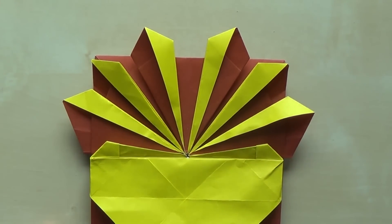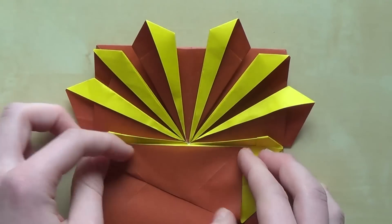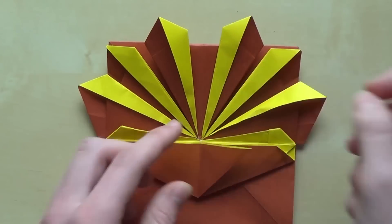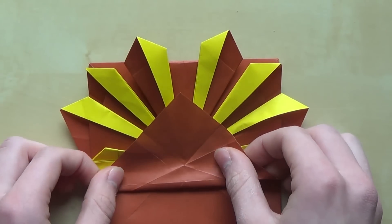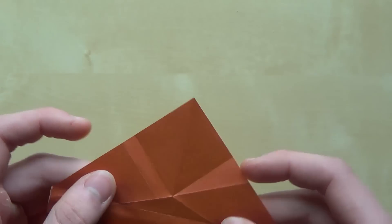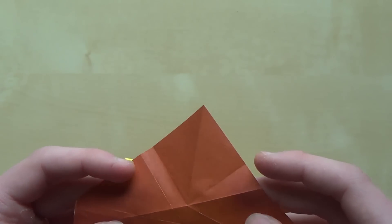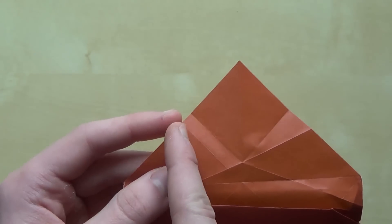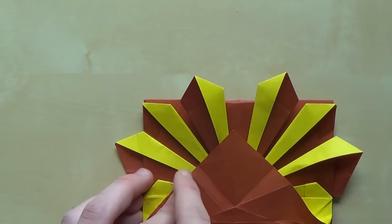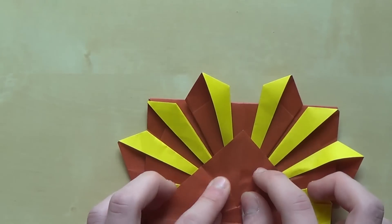Now do the rabbit ears like this. Unfold. Now we have to fold this up — this is the 4x4 grid crease. If I remember correctly this crease needs to touch this yellow sun ray; hopefully that's correct. If it's not we'll adjust the proportions. Like this.